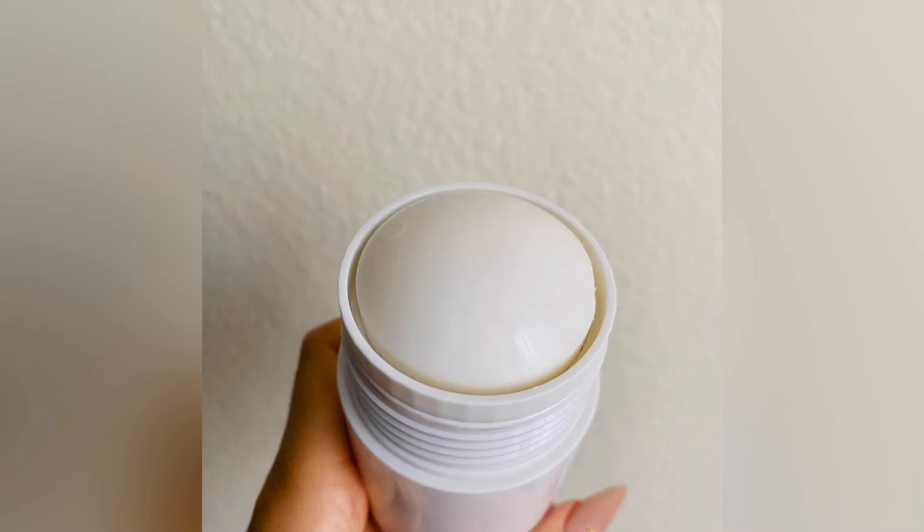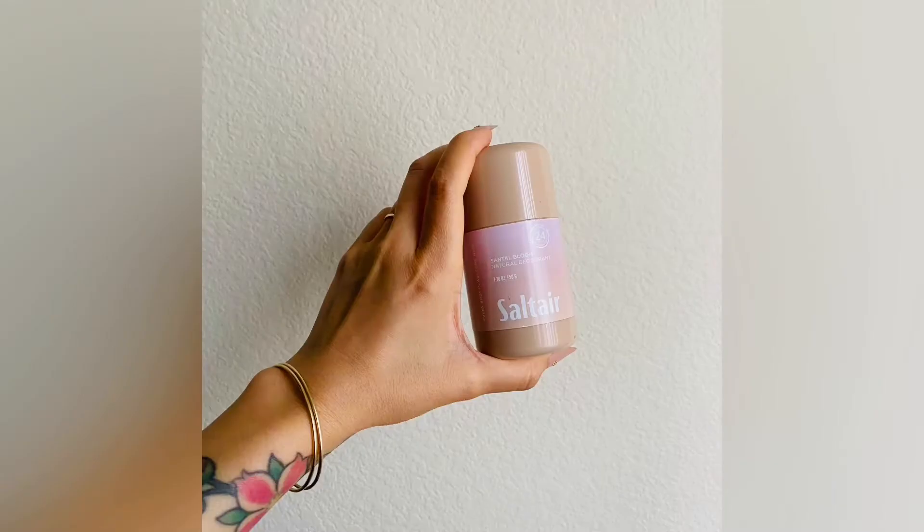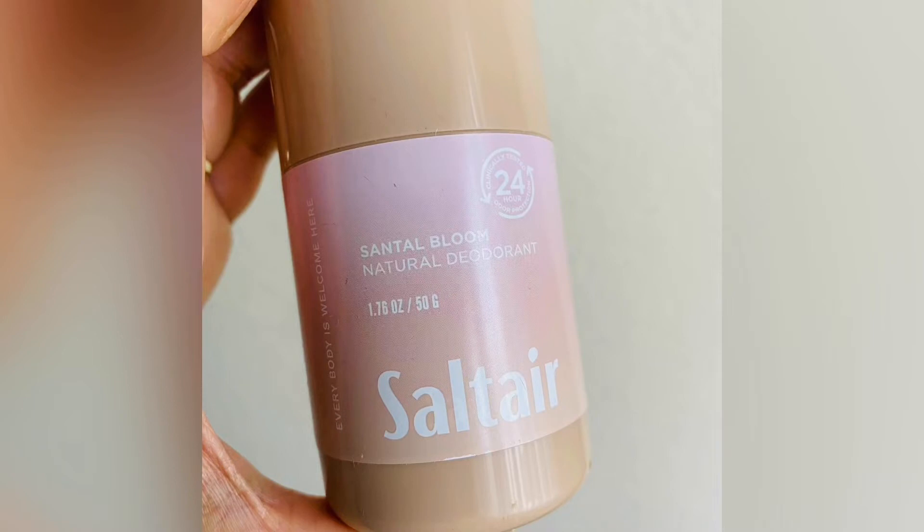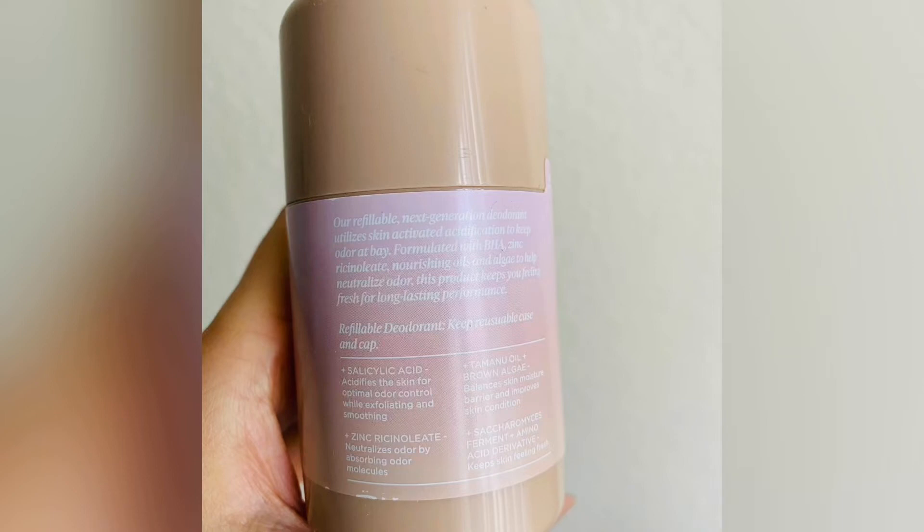I'll show you what it looks like — I'm going to put it on the back of my hand. Here is the Santal. Just like the body wash, it's exactly the same scent. You know how sometimes the same scent can smell different depending on the product? This is exactly the same. If you like the body wash in Santal Bloom, you're going to love this too. It's warm and I think it has sandalwood in it — it's really nice.